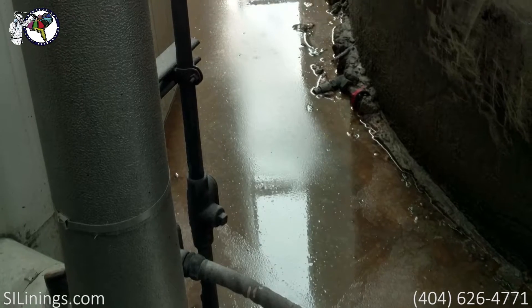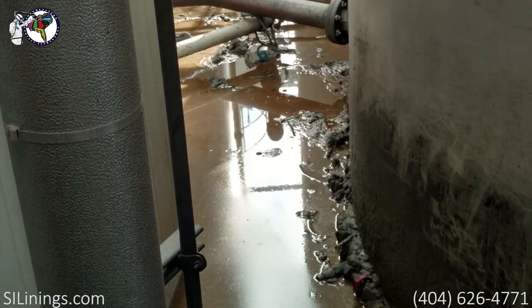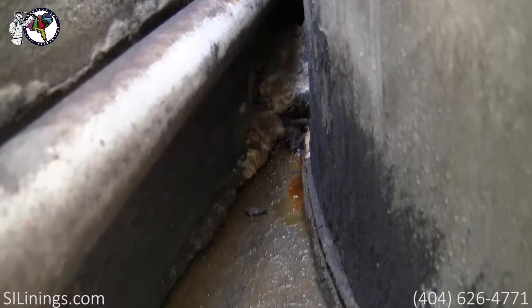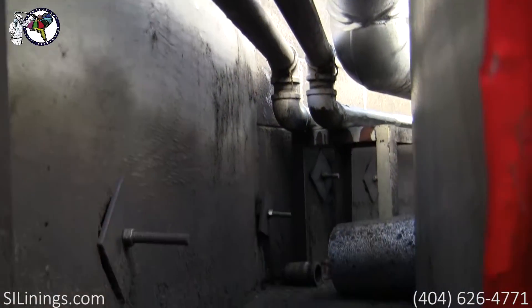The concrete had been immersed for years, so it was very contaminated. The trick was prepping the concrete in such a way that the lining system would adhere to it. The contaminated concrete needed to be stripped off without making excessive dust.